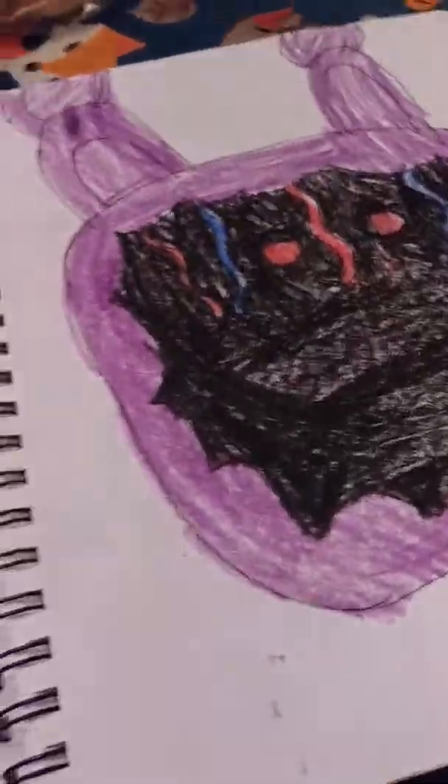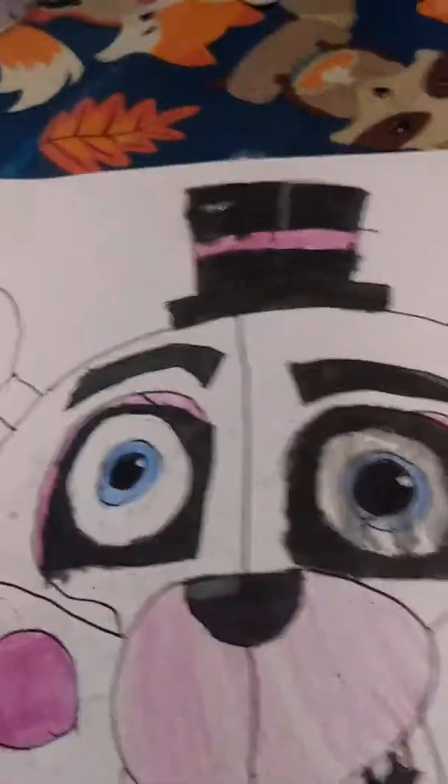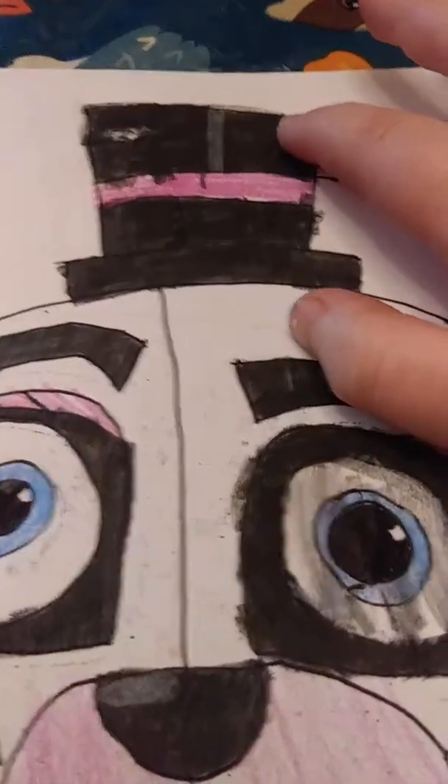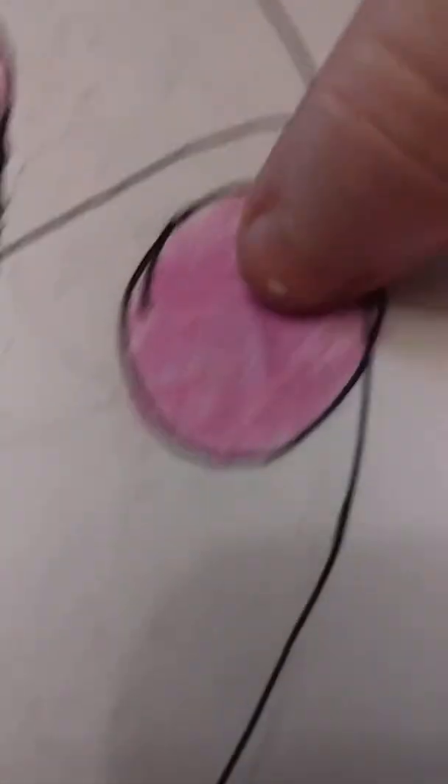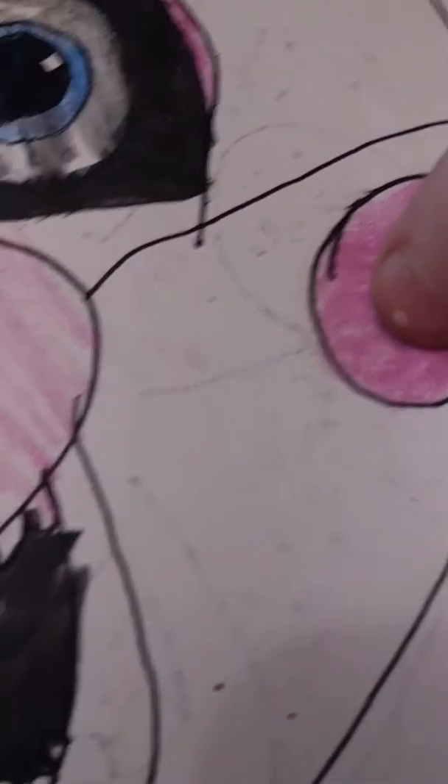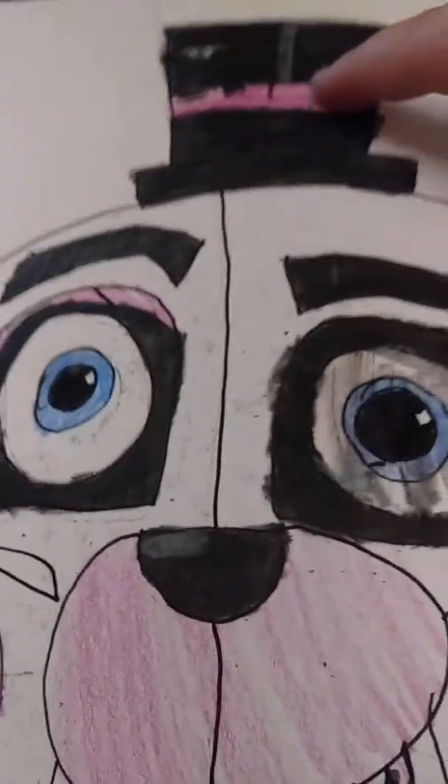The top hat's a little squished. Withered Bonnie — I did this one with Crayolas and some colored pencils. I used a white colored pencil for the reflection in his hat. The reason it looks really good compared to the reflection in the cheeks down here is probably because this area is black marker, and the colored pencil and marker don't go that well together.